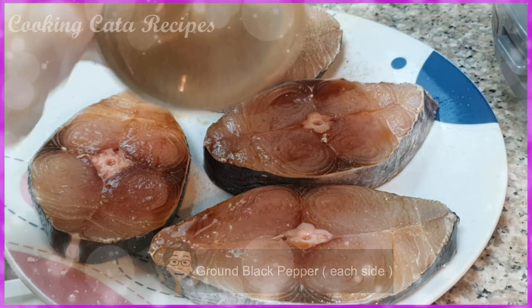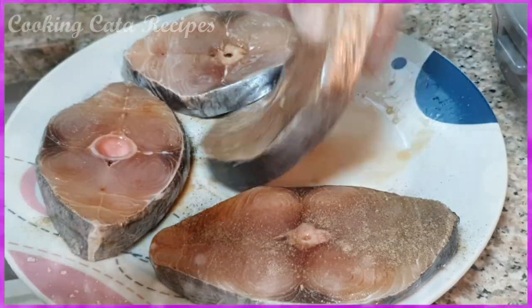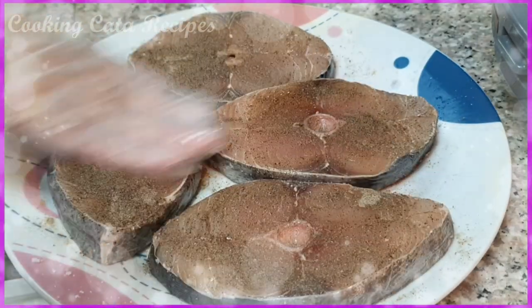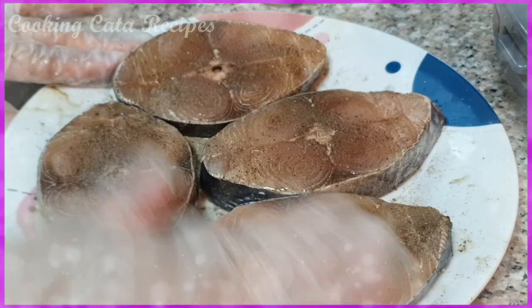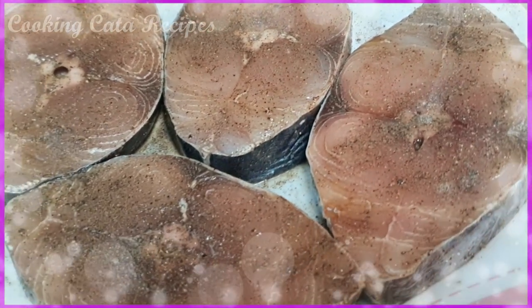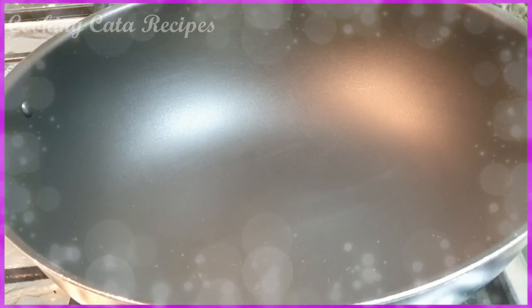Next, lalagyan natin sya ng pepper. Ayan, sa kabila naman, side. Ayan. And then mga meses, balikan natin sya ng 30 minutes to 1 hour para i-marinate natin sya. Ayan yung mga meses na marinate na natin sya. Marinated na sya — ginawa ko syang 1 hour para mas malasa.